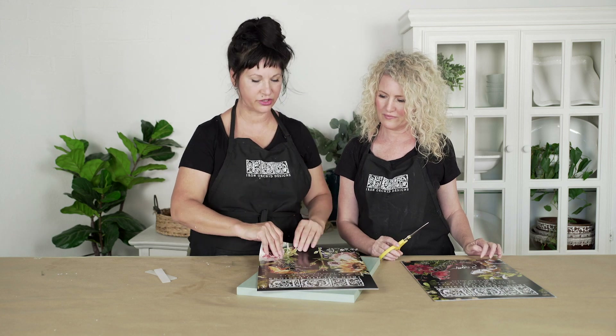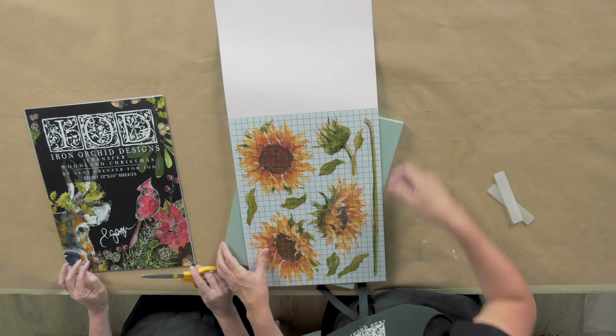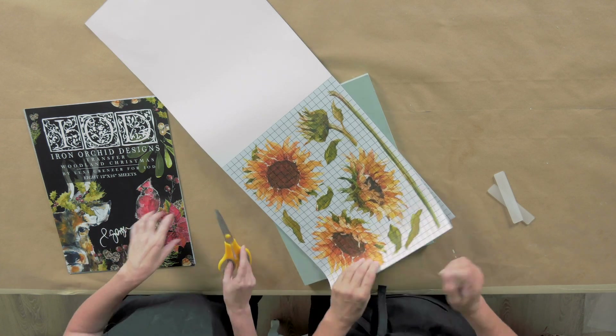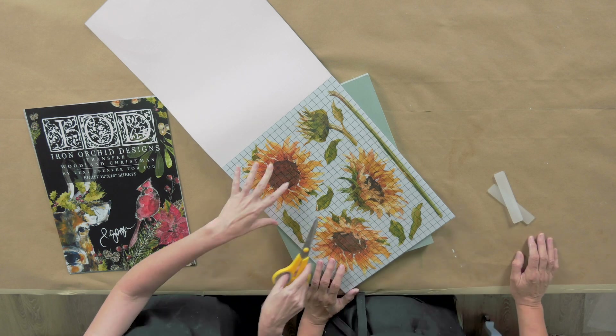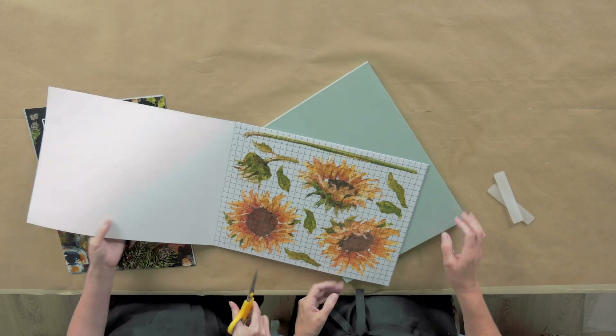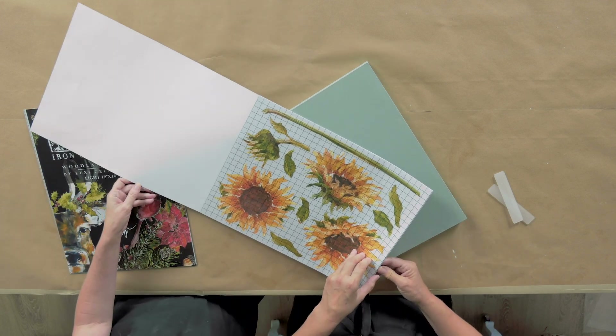The cool thing about this particular one is that it is super buildable. We've designed it in such a way that you can take pieces and compose it however you'd like. I love how this set is actually made to look like it's hand-painted, and once it's transferred on your furniture, it looks like it's exactly that — hand-painted. Because it was hand-painted. By Josie.